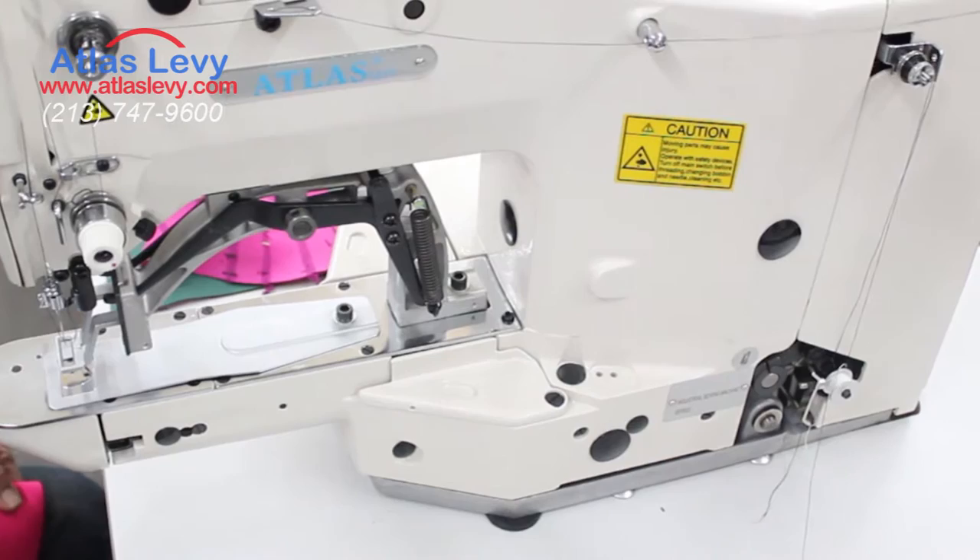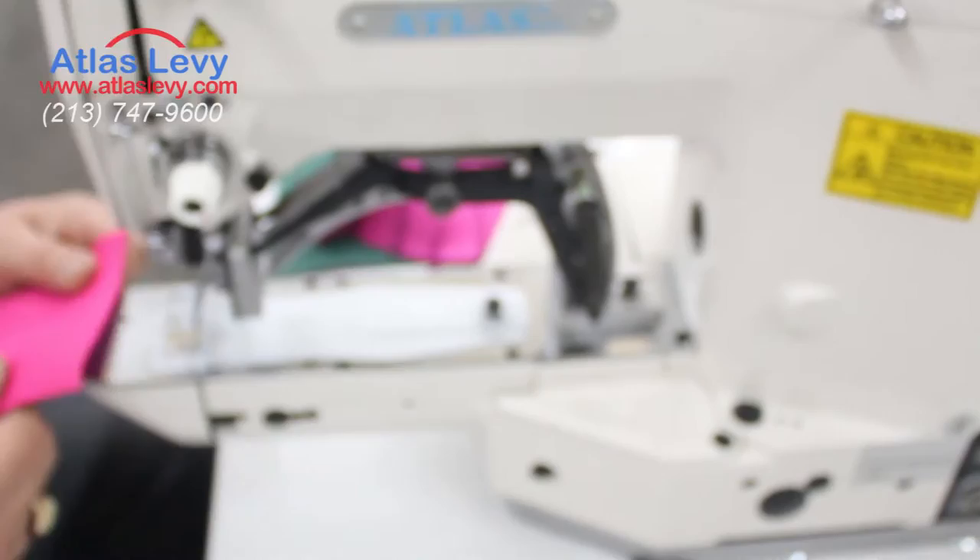Welcome to Atlas Sewing Machine Company. Here we're going to introduce the Atlas USA machine, Bartok machine, 1850. This machine can sew any kind of material you put, even a stretch like a rubber — just a minor adjustment and you can go for it.